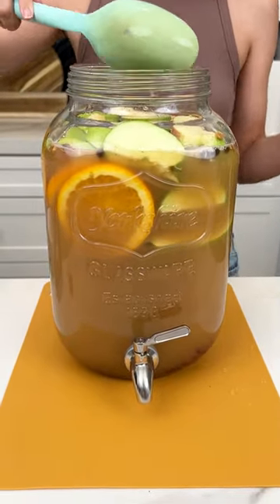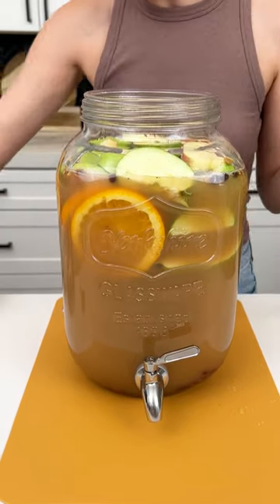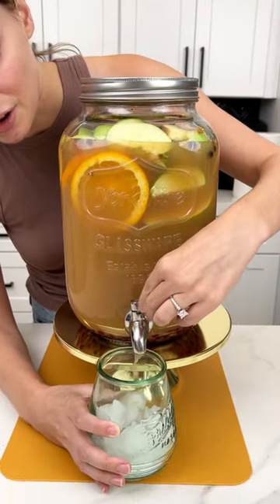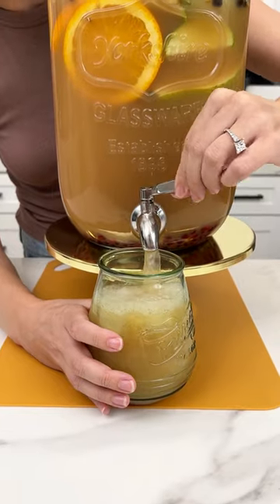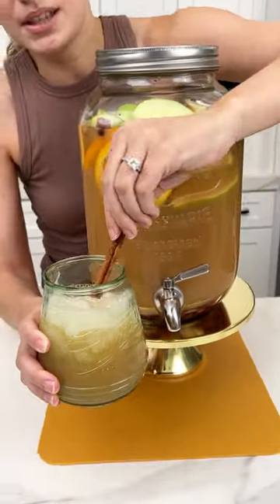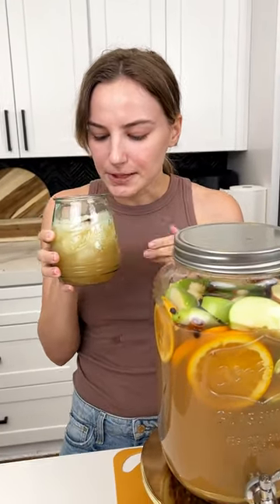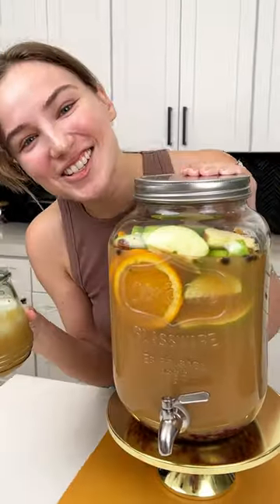Before we give this a taste, I'm actually gonna pop this in the fridge for one hour so those spices can really marinate in the cider for the full effect — but you can leave it overnight or just 30 minutes. Okay, it's been an hour. I have my glass ready with some ice, let's fill it up. A little extra cinnamon stick — cheers! That is really good, you guys have to try it!